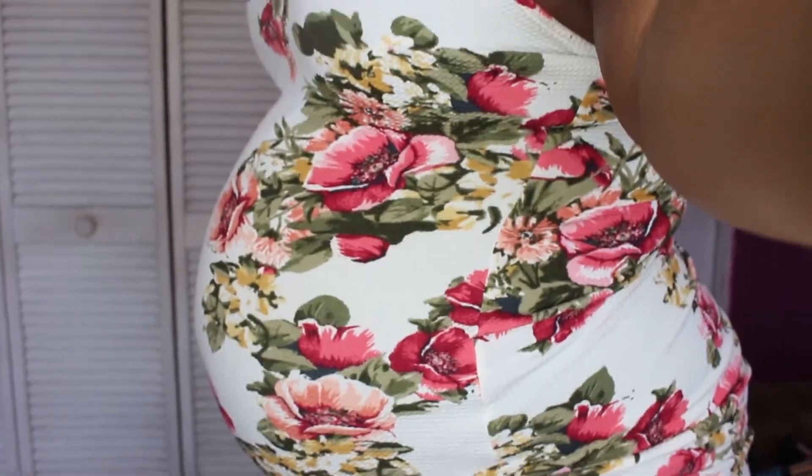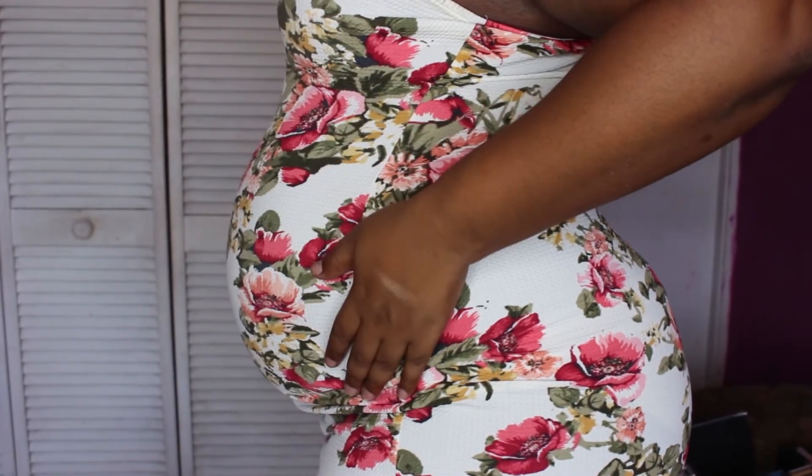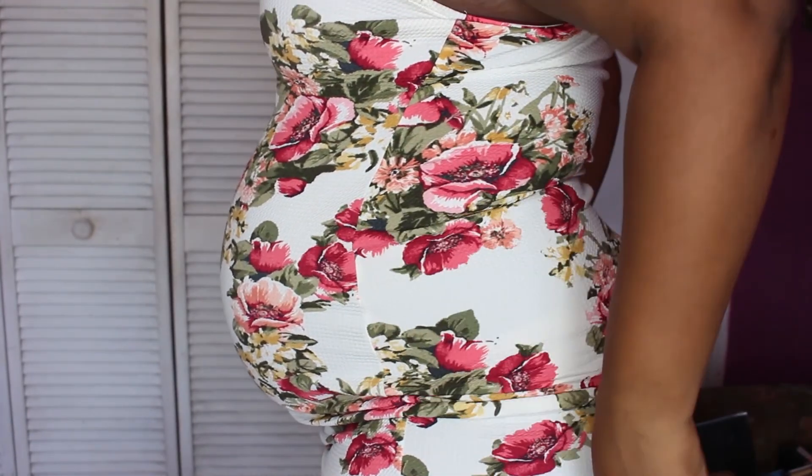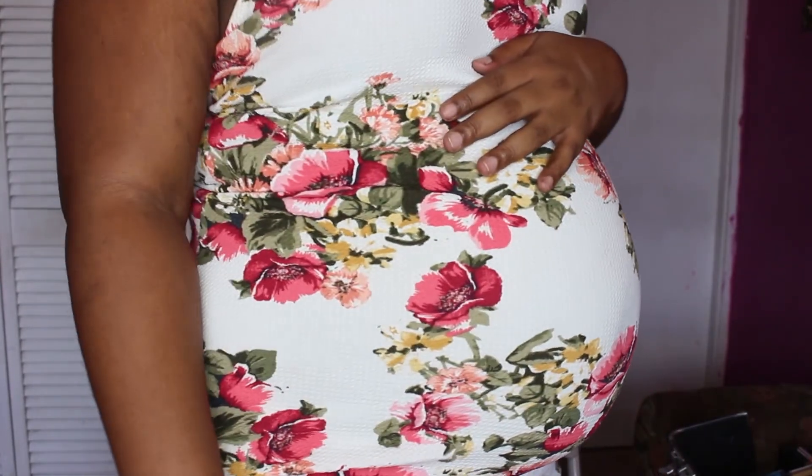This is Pumpkin! I have a baby bump to show now. There you go — this is her.